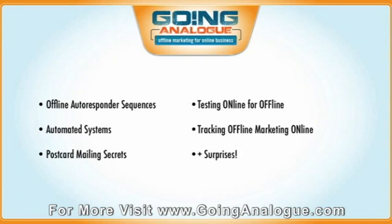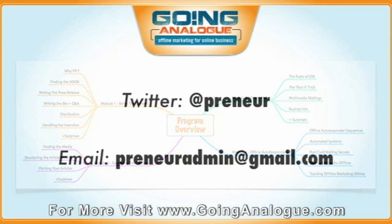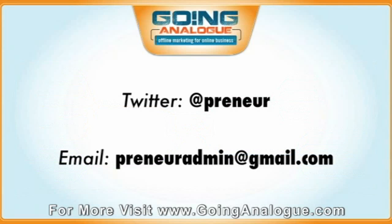So that's the overview of the entire Going Analog course. Hope you guys are very excited — there's a lot to learn here, but I'm going to break it down for you and show you how to implement all this stuff in just one CFT a week. So make sure you've got your notepad handy, pens ready, and I'll see you in the next video.